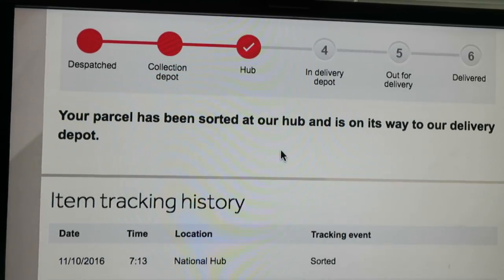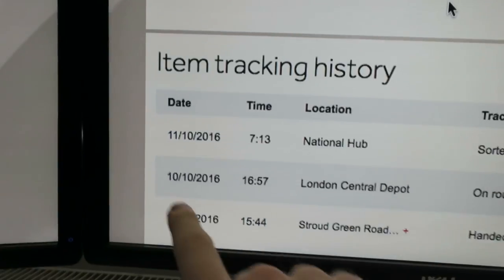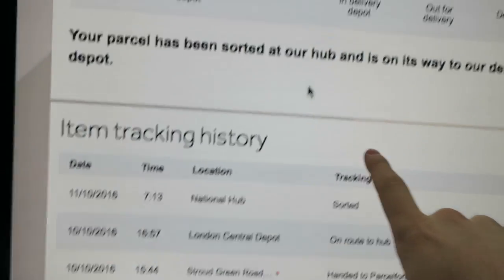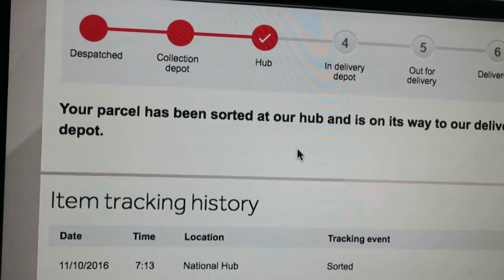This is a wonderful tracking site. Yesterday when I checked, the parcel was just collected — which was pretty cool because I won it on a Sunday and it was Monday. Today is Tuesday the 11th, and at 7:13 this morning it arrived at the National Hub and has been sorted. So we're pretty much halfway there. This is a 48-hour service, so I'm expecting it to arrive tomorrow maybe — though eBay estimates between Thursday and Friday. But it looks like the seller got it out instantly — won it Sunday evening, out by Monday. Brilliant stuff.